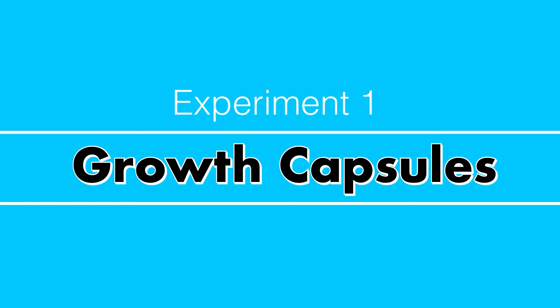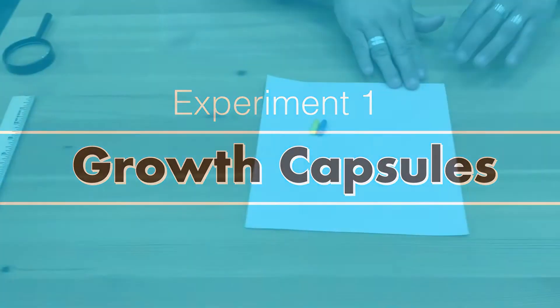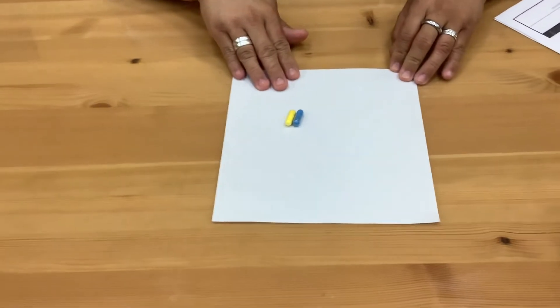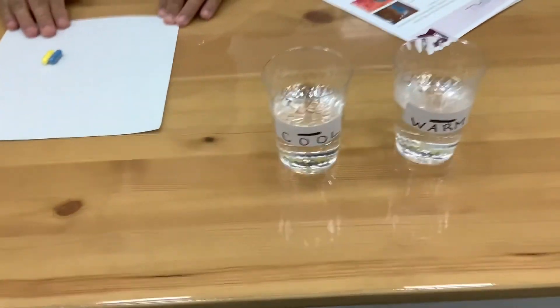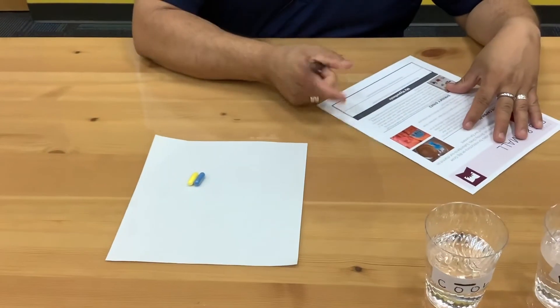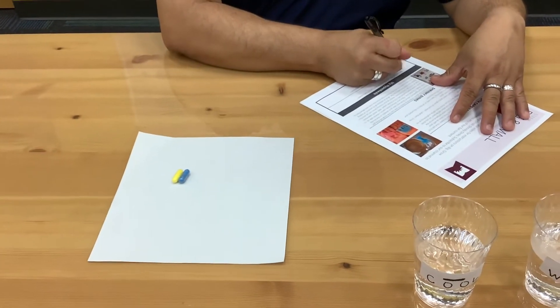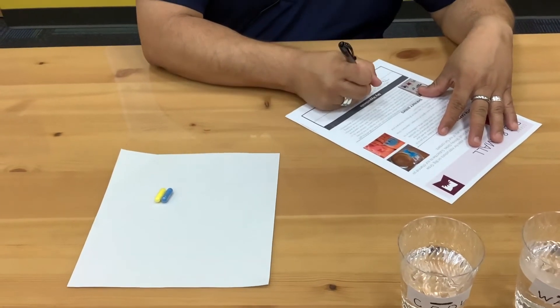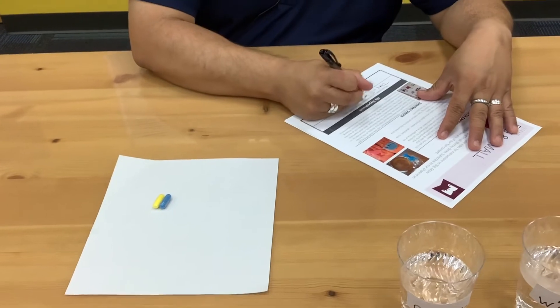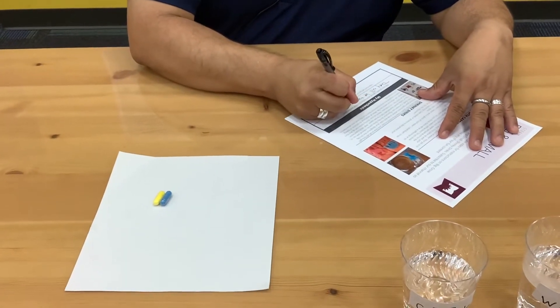The first one we're going to do today is with growth capsules. We're going to see if hot or cold will affect the capsules and how they grow. So my hypothesis — I'm going to write it down — will be that they will both be the same since it is just water. I don't see whether there's any difference.